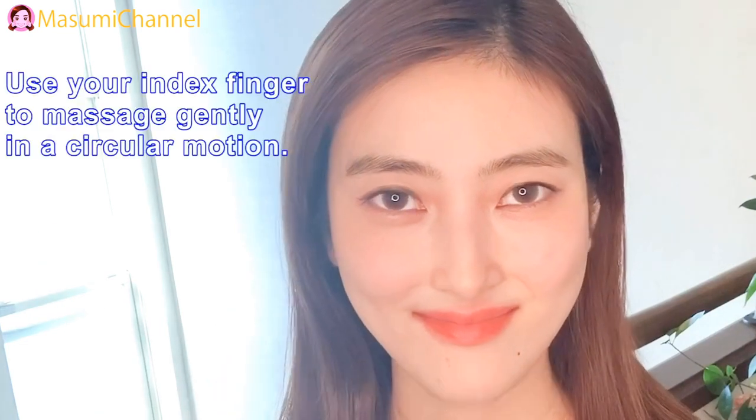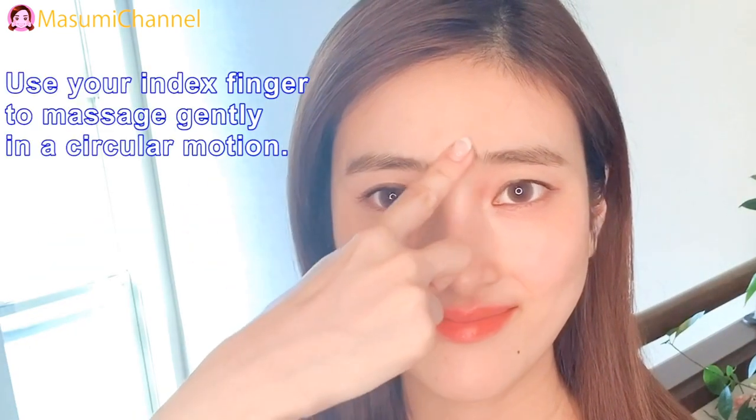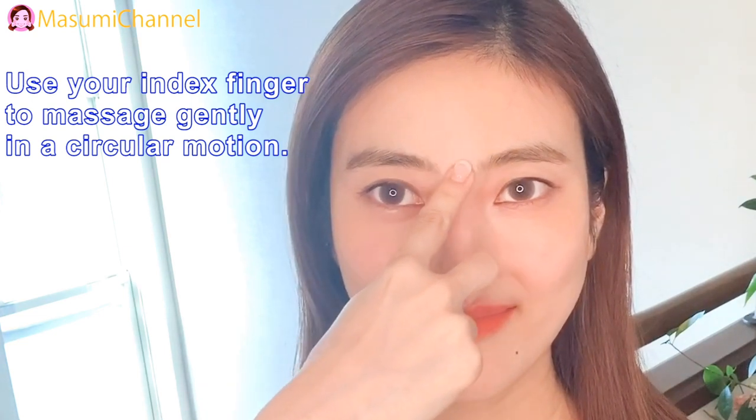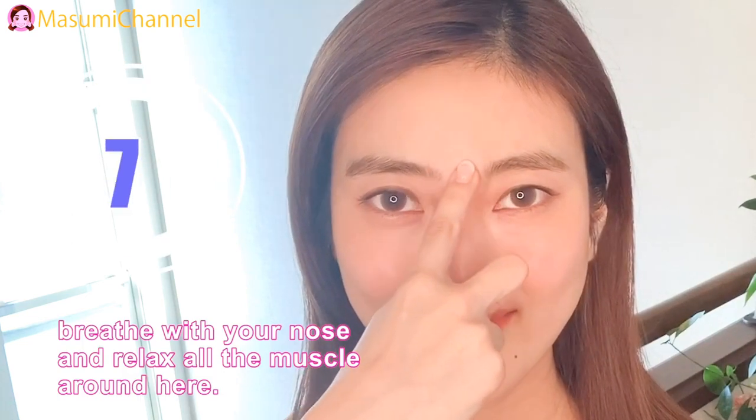Step 2: Massage. Use your index finger to massage gently in inner circular motions. Breathe with your nose and relax all the muscles around here.